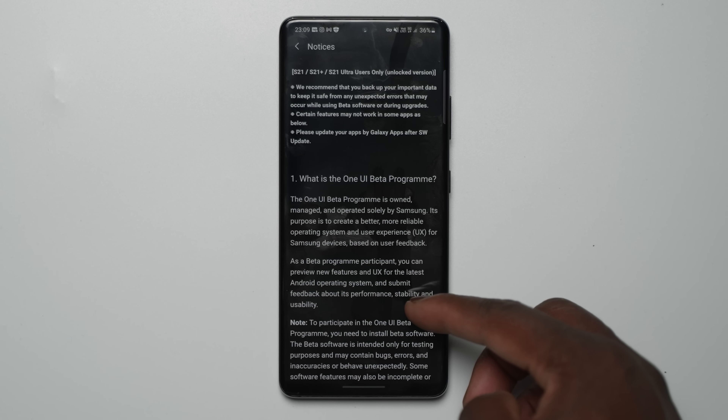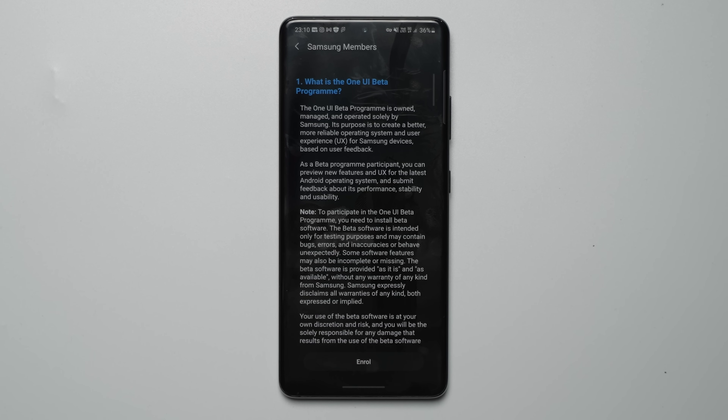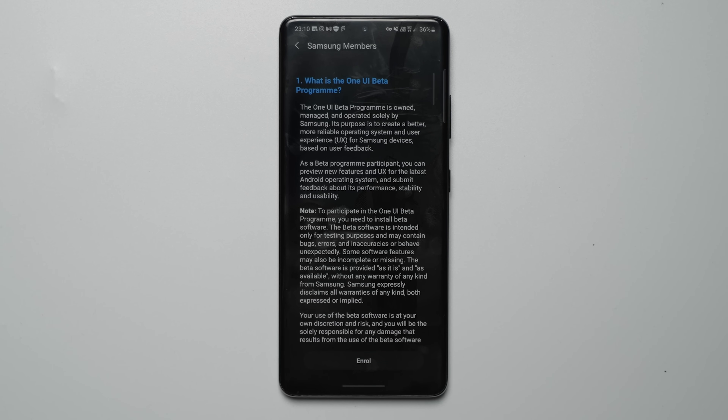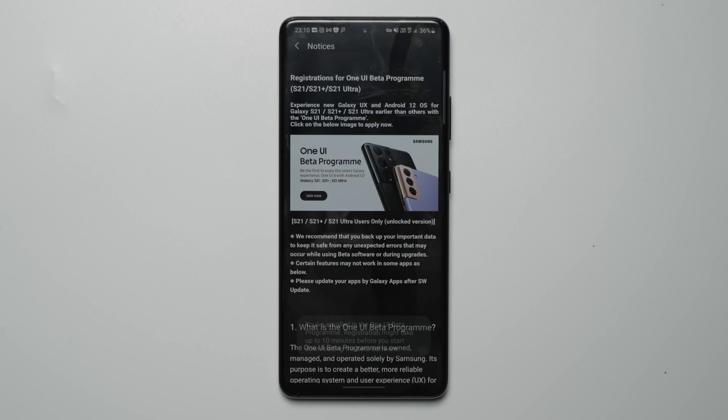Once that's done, at the top of the page, you will see a Join Now button for the One UI beta program. This will then take you to the next page where there will be an enroll button. Once you press it and accept the terms and continue, you will then get a quick notification stating that you have now enrolled on the program, and registration might take up to 10 minutes before being able to start downloading the beta software.